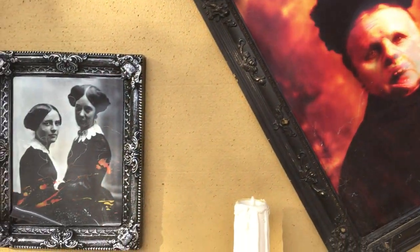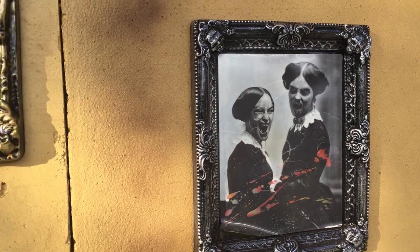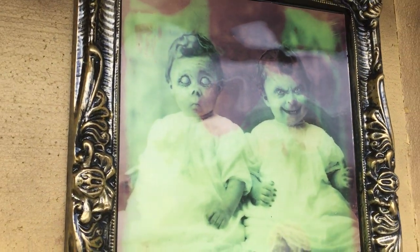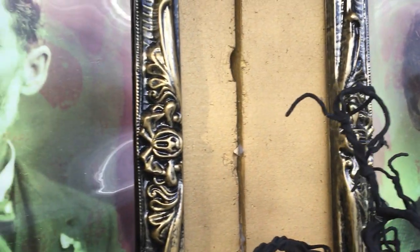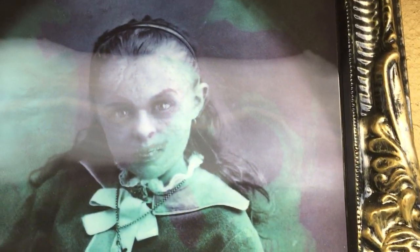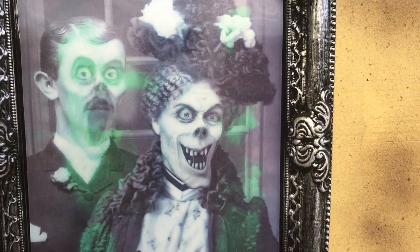As you go through the pictures, there are different kinds here. And then these two are the last two, and then this guy.